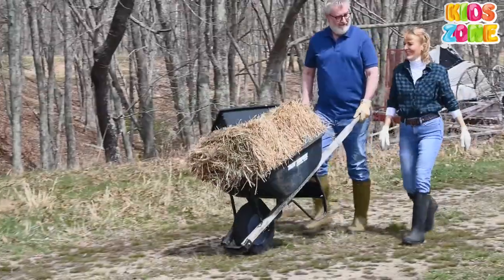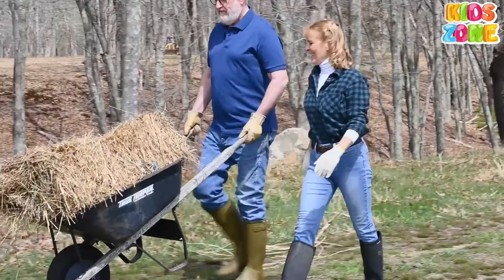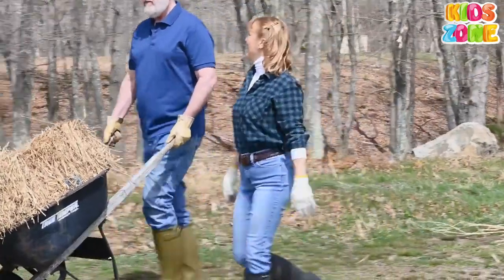Wheelbarrow. A wheelbarrow is a small open cart with a wheel and handles that is used for carrying things, for example in the garden.